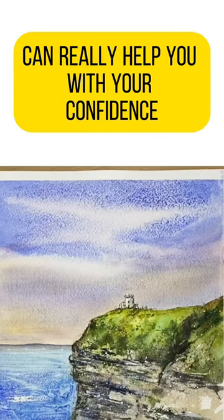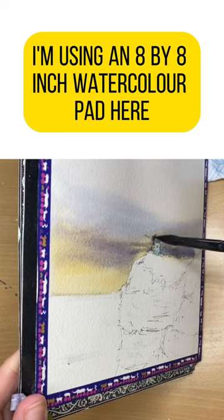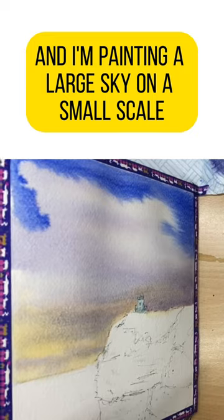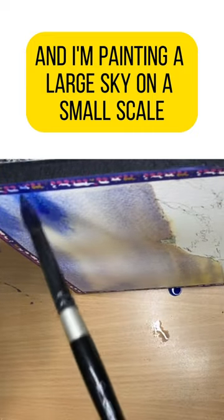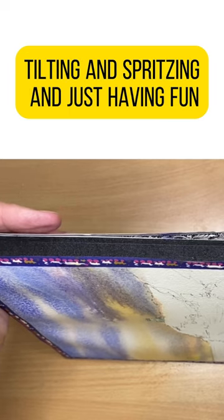Painting on a small scale can really help you with your confidence. I'm using an 8 by 8 inch watercolor pad here, so it's quite small, and I'm painting a large sky on a small scale using wet-in-wet techniques, tilting and spritzing, and just having fun.